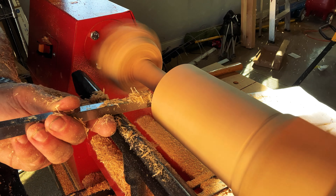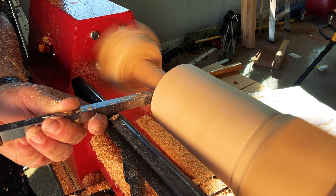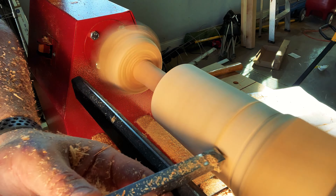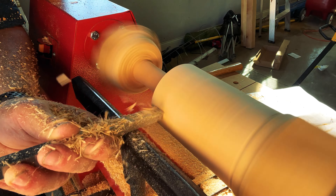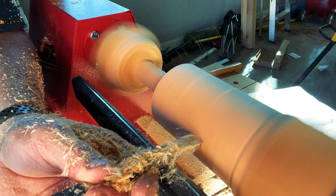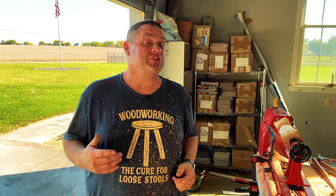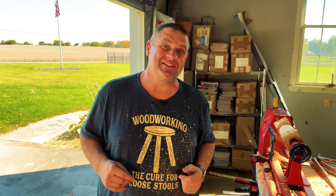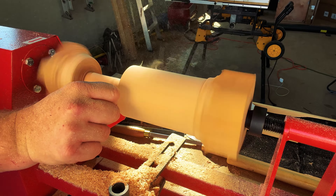Now that we've used the parting tool and the gouge tool, I'm going to try out the skew tool. This tool should help me smooth out all those rough edges before we move on to sanding.